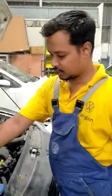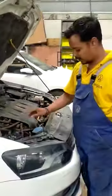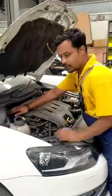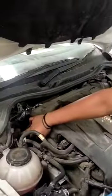And this is the 1.5 diesel engine. This is coolant tank, cool filter, wiper liquid tank. This is brake oil container and this is top shield.